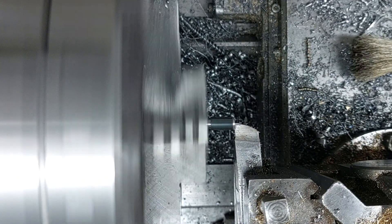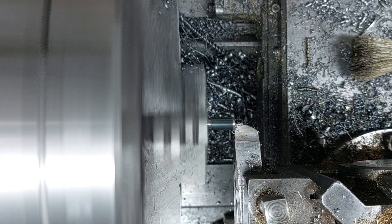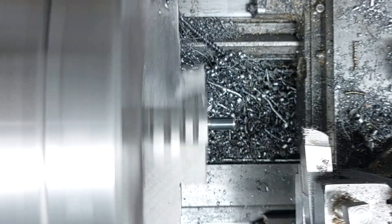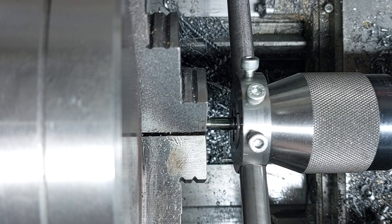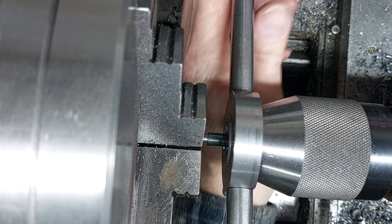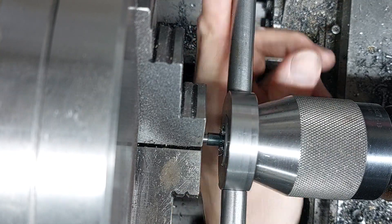The part was then flipped over, faced off, and then the thread was cut with a quarter-inch BSF die. I was using my new large die holder that I made with the flat back to it — you can see it just pushes up nicely against the drill chuck and then I can just wind it in, keep the pressure on and cut a nice straight thread.